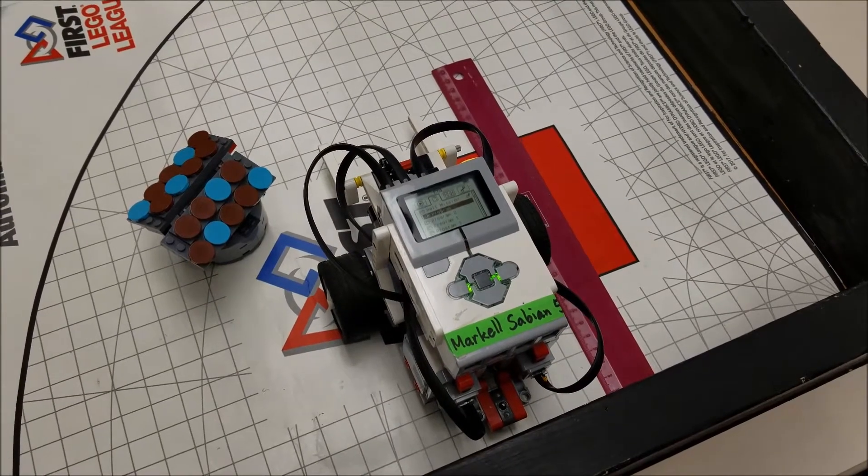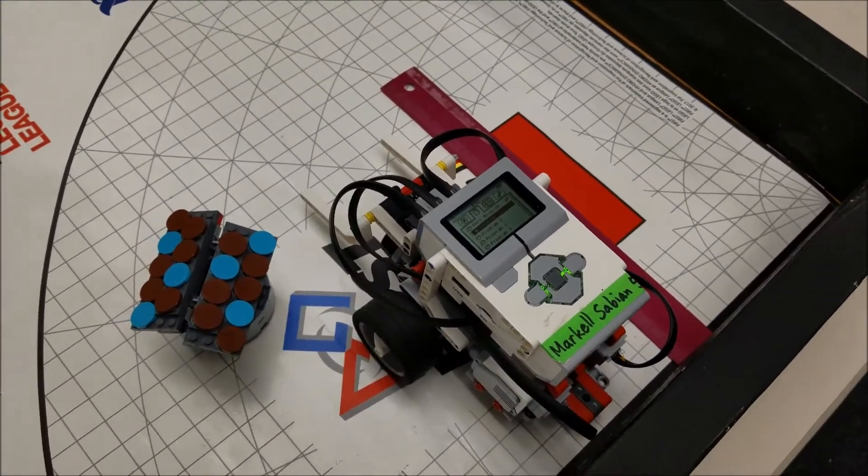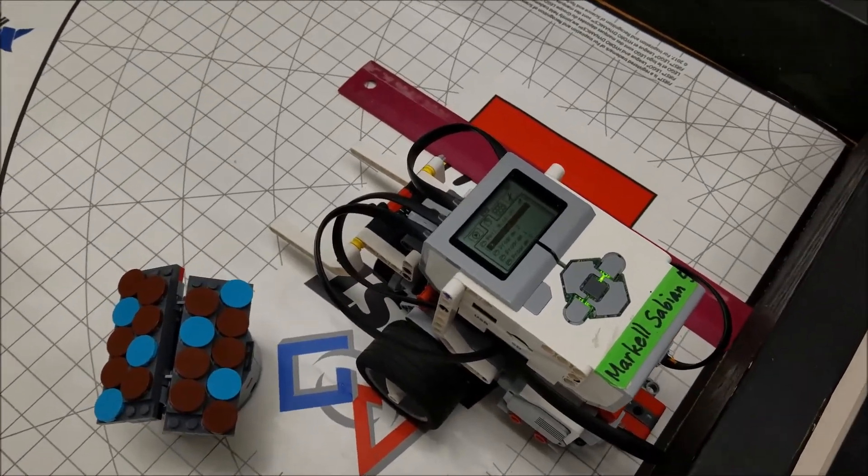Hey everybody! What's going on? It's Mr. Hino with Mr. Hino's LEGO Robotics. Today is another video in the series of 'you can do this' — the hydrodynamics mission with a simple booklet robot.